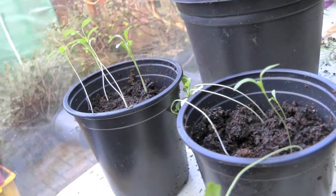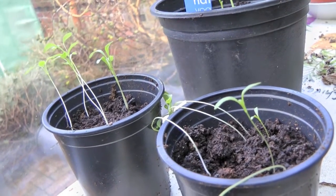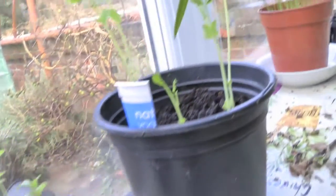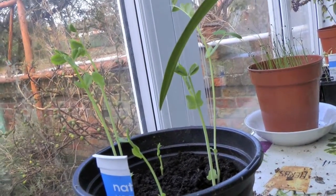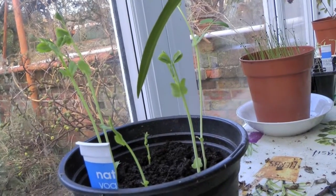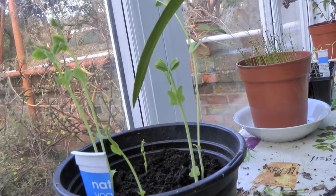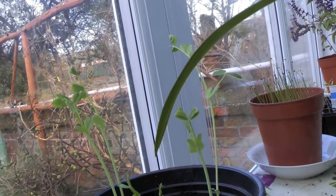I planted some seeds in the propagator a few weeks ago just to see what would happen. This is coriander — it's got a bit leggy, although I did take it out as soon as it started to sprout. And this is snow peas. I suppose the secret's in the name; if they're snow peas they must be okay to grow in winter. They're climbing peas so they have an excuse for being leggy.